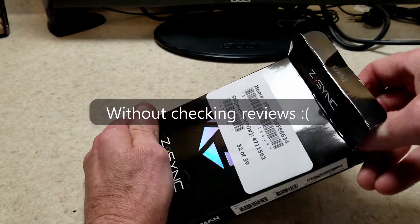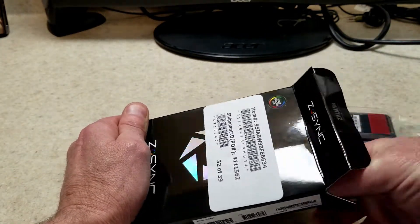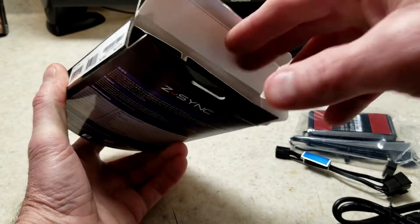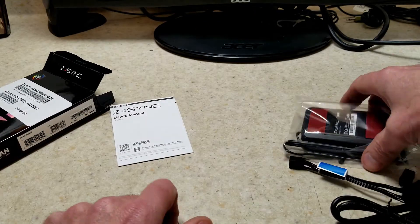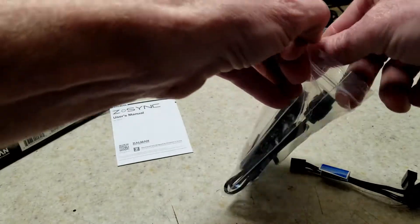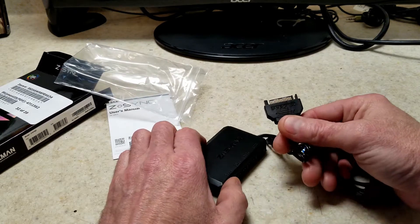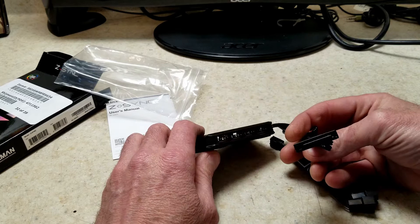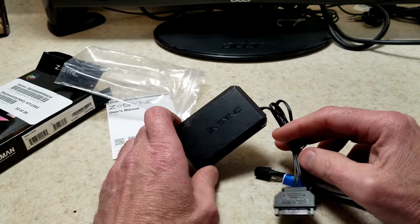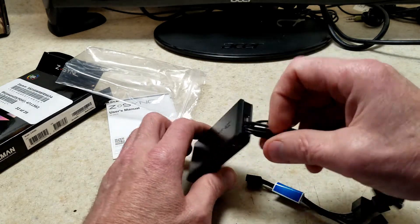I picked out this one specifically after looking at a lot of different ones. Let's get it unboxed and see everything that comes with it. Here is the controller, and right away I see something I really like: this has a SATA power connector, which is very cool. A lot of these still have a molex connector — it's like 2007 called and they want their connector back. This has eight adjustable RGB outputs for 5-volt RGB.